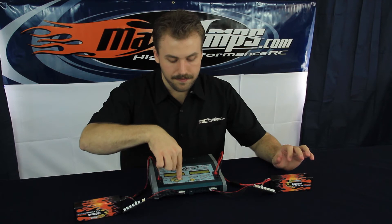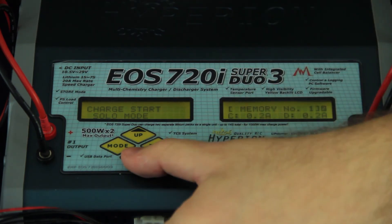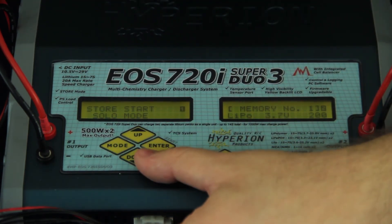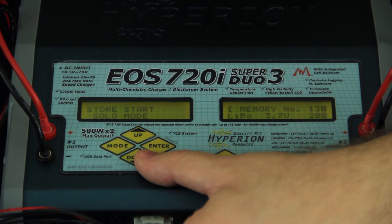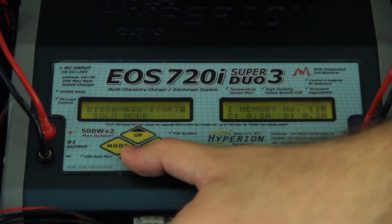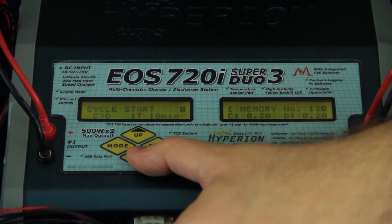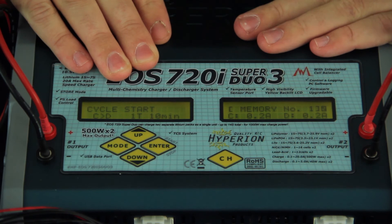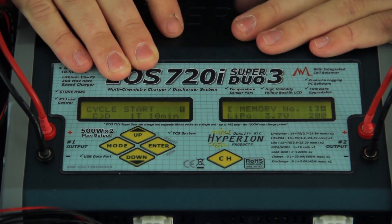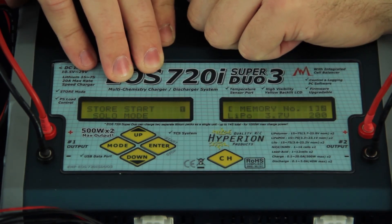Memory number one is now completely set up. Hold down the enter button. First option is charge start solo mode — that's to charge the battery pack. Next is store start — when you're done using your battery packs for the day, put them on the storage setting, which is the proper place to store the battery pack when it's not in use. Next is discharge start solo mode, which discharges the battery pack. The most important option is the cycle start — when you're not using battery packs once a month, put a cycle on them: a complete charge, then a complete discharge, then return them to storage voltage.